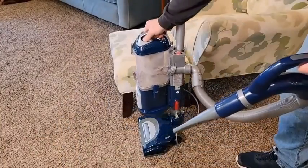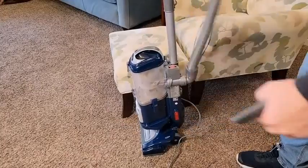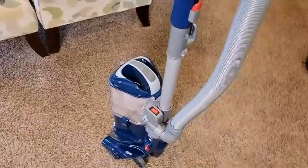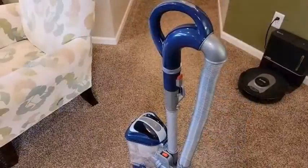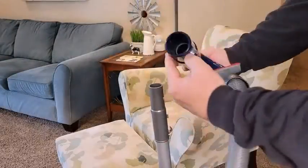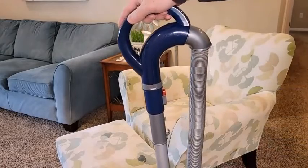The Shark NV360 has a disappointing range. Its power cord is fairly long, allowing you to clean large areas without swapping outlets, but its hose length is quite short, which can be inconvenient when cleaning high shelves or other hard-to-reach areas.